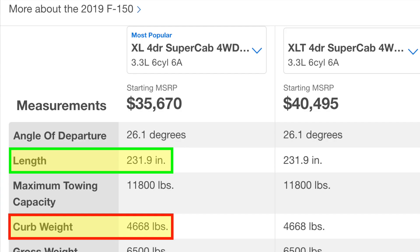The curb weight for that F-150 model with four-wheel drive is under 4,700 pounds. Keep in mind the dual-motor is all-wheel drive. So if Tesla is targeting the same weight for the same vehicle, we are talking about Elon setting a target of under 4,700 pounds for the dual-motor Cybertruck.